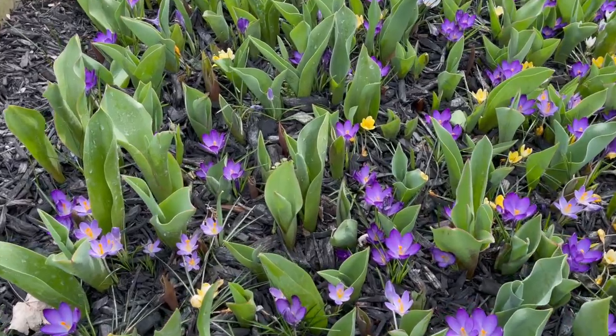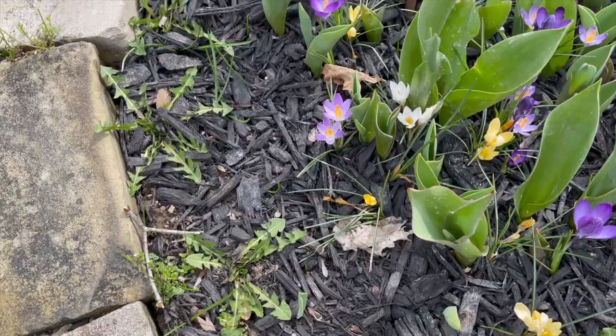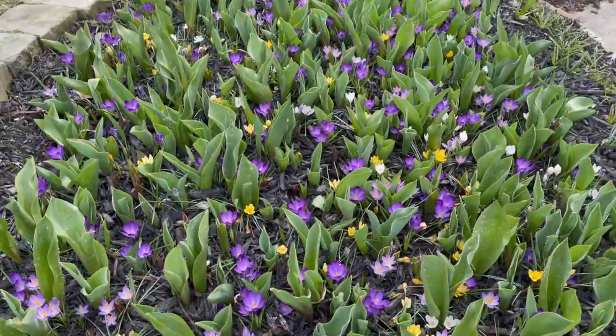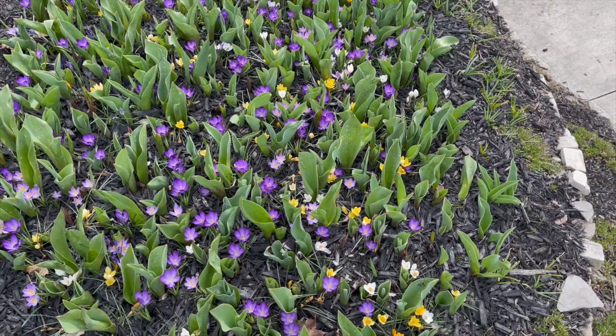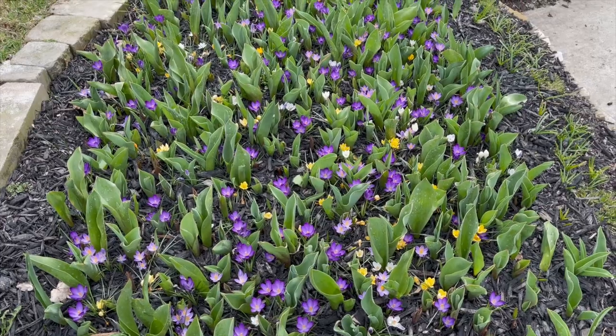I think it turned out okay. A couple weeks ago I put down some mulch before any of the plants had grown in like this, and it stopped most of the weeds — maybe not the dandelions, but most of the rest look okay. What I really wanted to show you is how I protect my bed from deer.